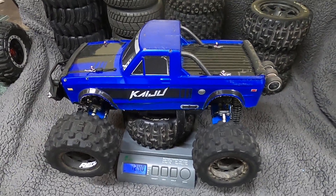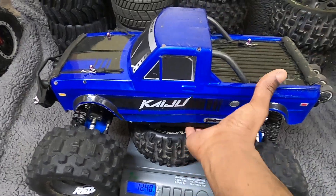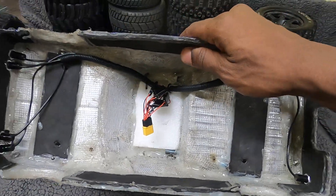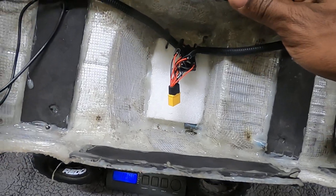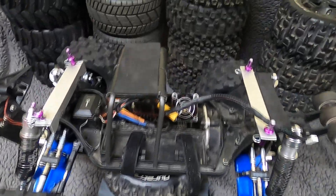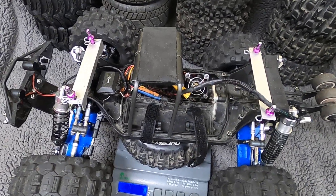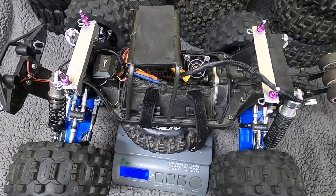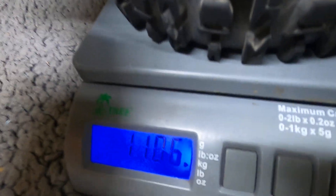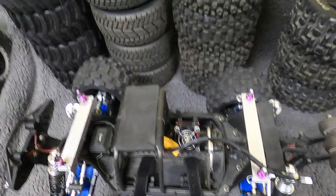Just how the heck did this thing end up getting so fat? Let's take the body off — the body alone is nuts. We've got a lot of upgrades, a lot of mods, and a lot of stuff that's not exactly stock Kaiju. As you can see, even without the body, it's still heavy as heck.